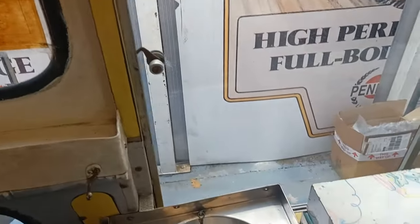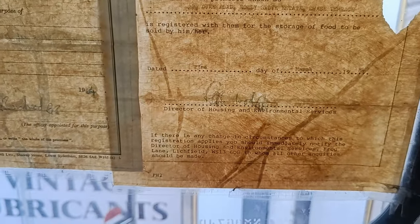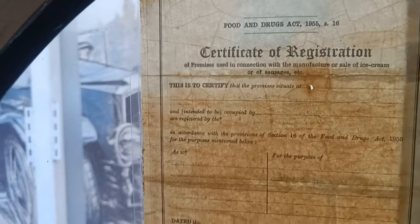I've just seen this — look at this, now this is really cool. It says 'Lichfield District Council — Registration as a Hawker of Food.' Duke Road... Walsall? And there's a date: 23rd of March 1984. What's this one say? 'Premises used in conjunction with manufacture or sale of ice cream or sausages etc.' Does that have a date on it? Again, 1984 — I don't think it's been anywhere since 1984.